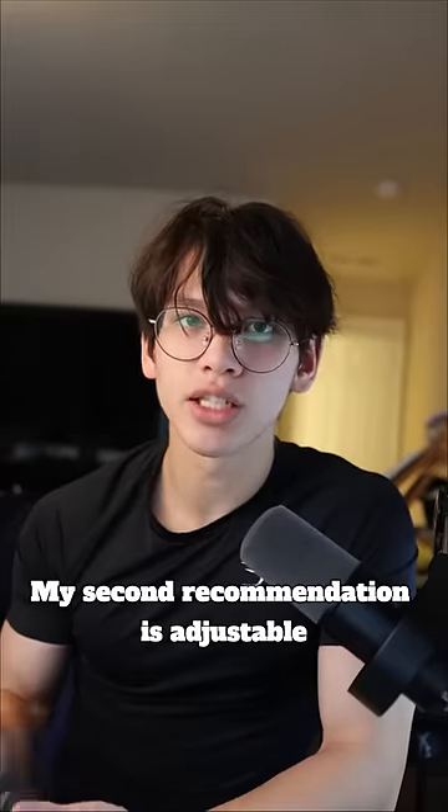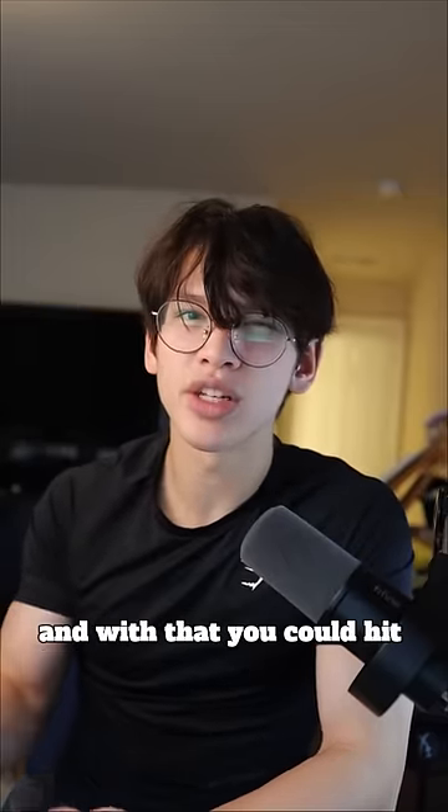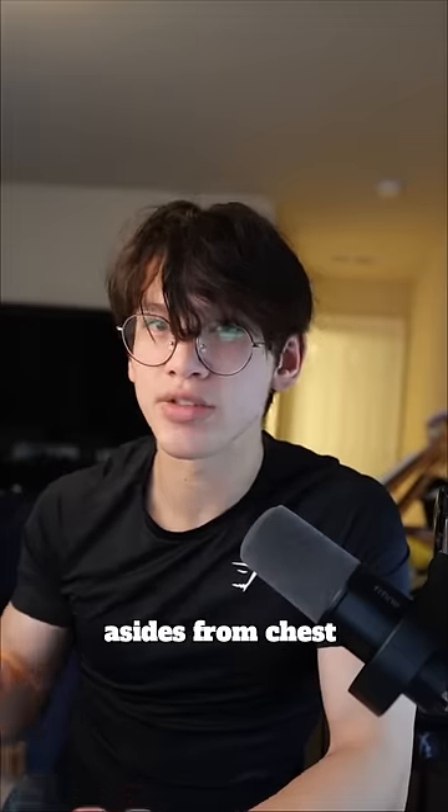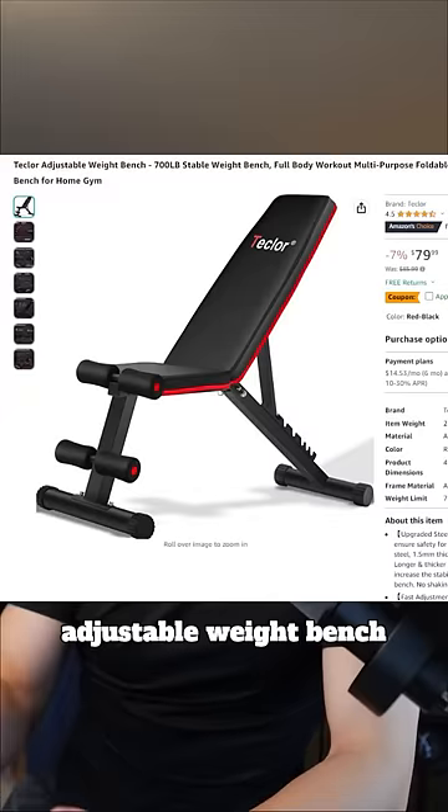My second recommendation is adjustable dumbbells. They're like $60 to $100, and with these you can hit every muscle group thoroughly, aside from chest, which leads me into my third recommendation, which is an adjustable weight bench.